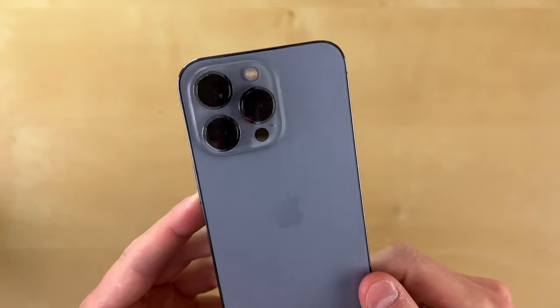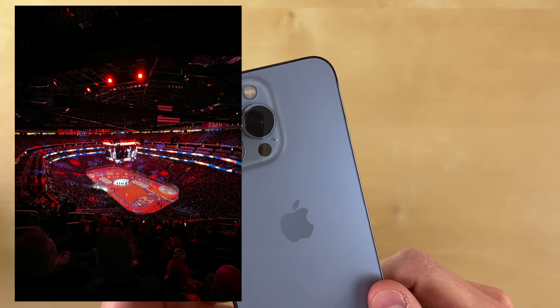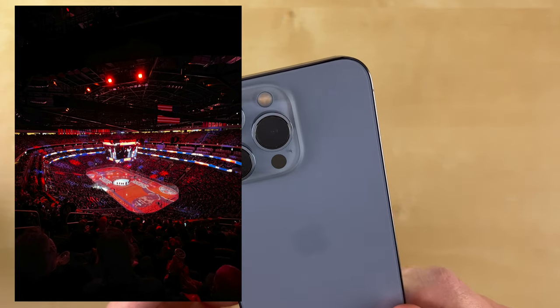With the ultra wide lens being upgraded to a much wider aperture, I find I'm using the ultra wide lens in lower light a lot more now. The shots are a lot more crisp and this ultra wide lens is a lot more versatile. You can see some of the example shots on your screen right now.